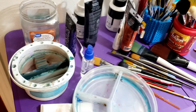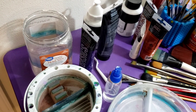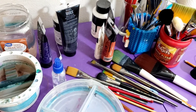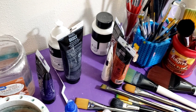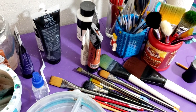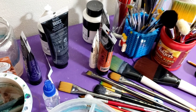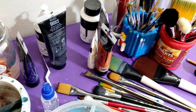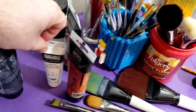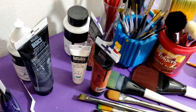My washing bucket and another bucket for more clean water. I've chosen to go with Liquitex paints. I like their flow and I like the colors. I originally started out with Liquitex Basics, and up until about six months ago I used the Basics, and then I started going to the acrylic heavy bodies, which I love. A little more expensive but they're worth it.